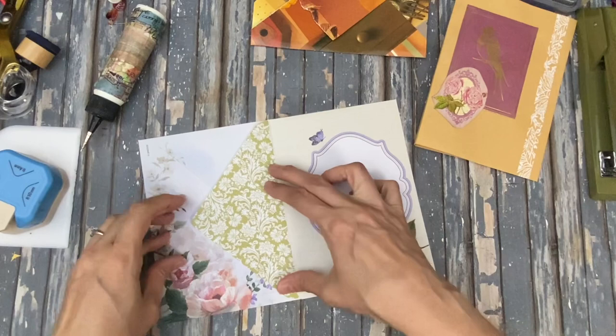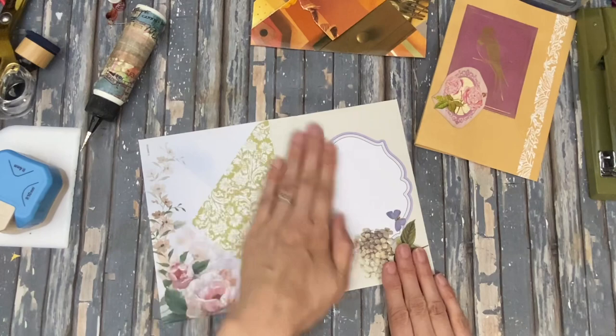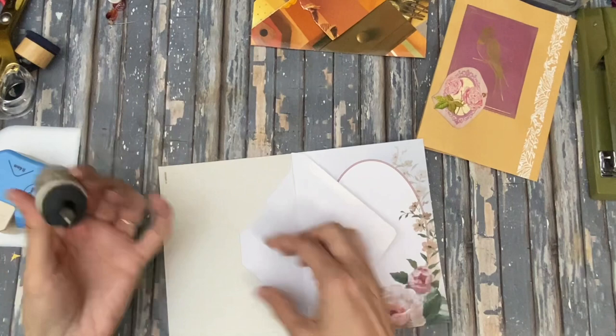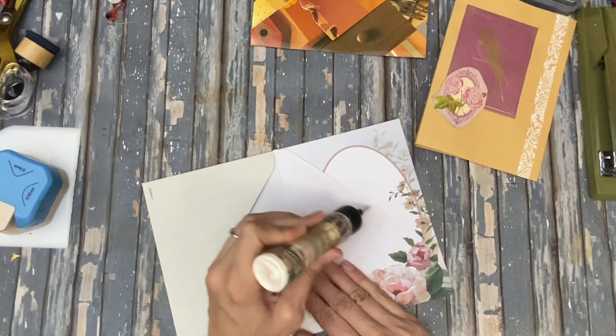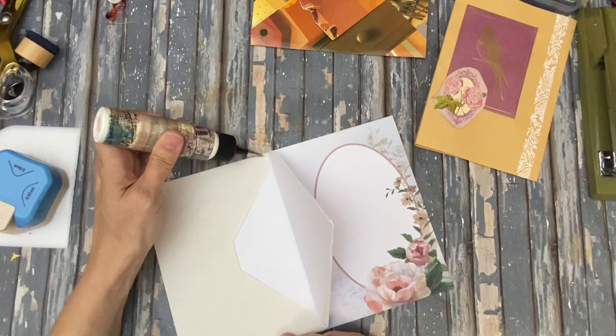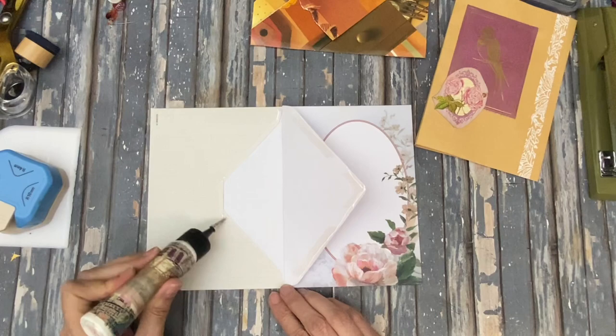I love using these envelopes for this because you don't lose any of the images on them, which I really like. Let me just check this — yeah, let's just glue that down. Now we'll go along the top, and once you have the base for this there are so many things you can do with it. I'll show you what I'm going to do with it today.